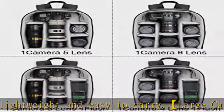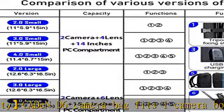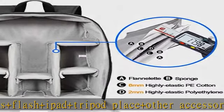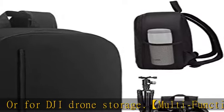Hidden zipper design on the front pocket, best for daily accessories storage. High elasticity mesh bag on one side for bottle or umbrella storage. The other side holds a tripod or trekking pole. Convenient handle with multi carrying ways; lengthened shoulder belts made of high elasticity decompression memory foam.